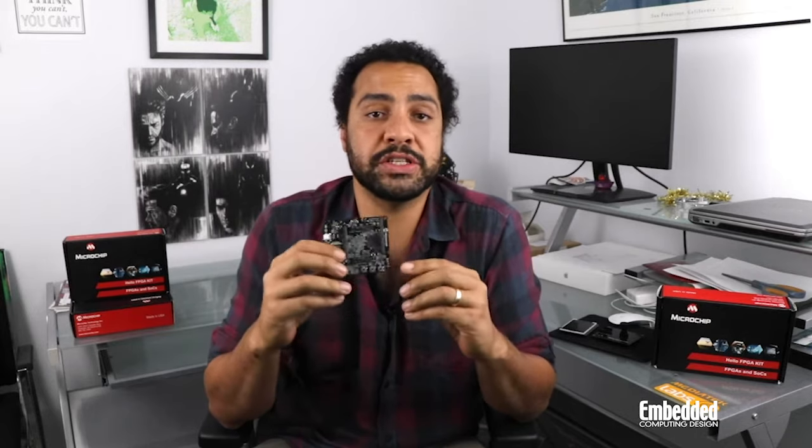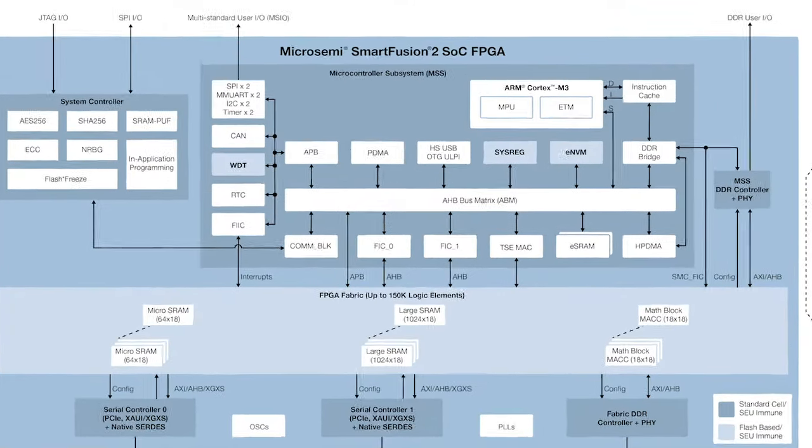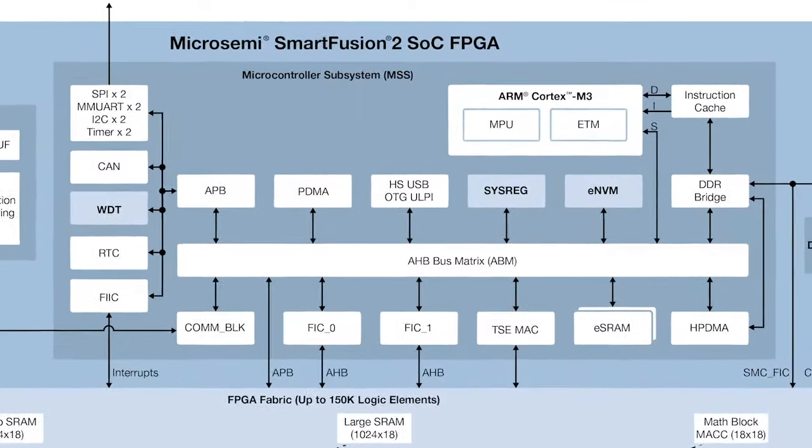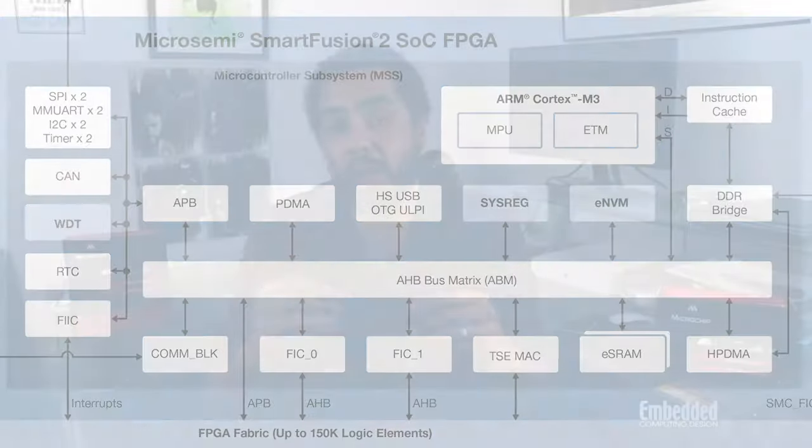But that's not all. The SmartFusion 2 SOC integrates an ARM Cortex M3 that clocks in at 166 megahertz and includes a memory protection unit and embedded trace macro cell to let developers reconstruct program execution during debug. The M3 is accompanied by a complete microcontroller subsystem which provides instruction cache, embedded non-volatile memory, embedded SRAM, and CAN, triple-speed Ethernet, and USB connectivity as well.